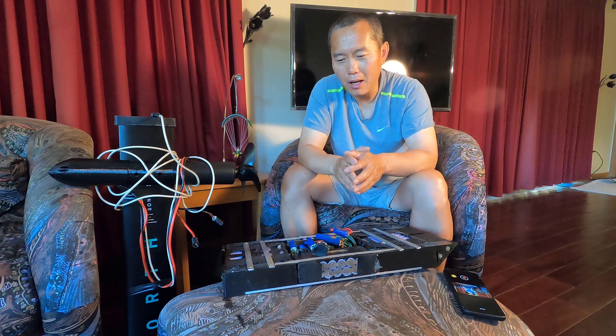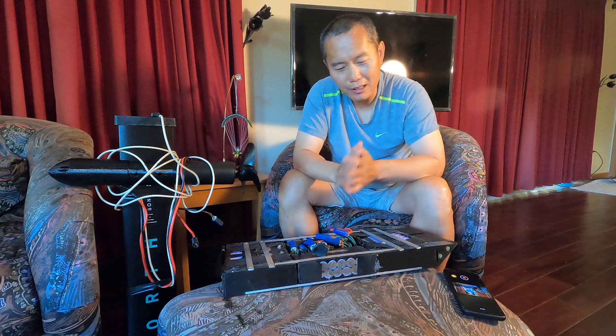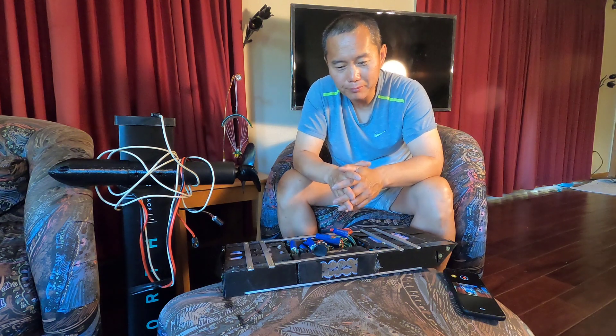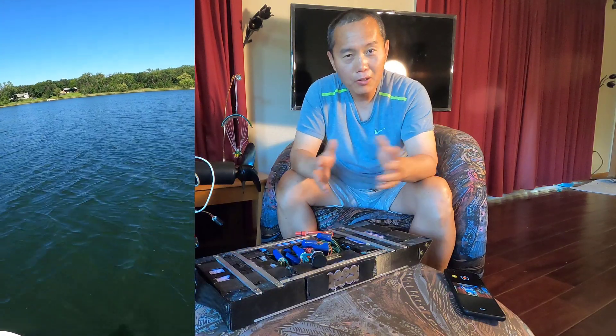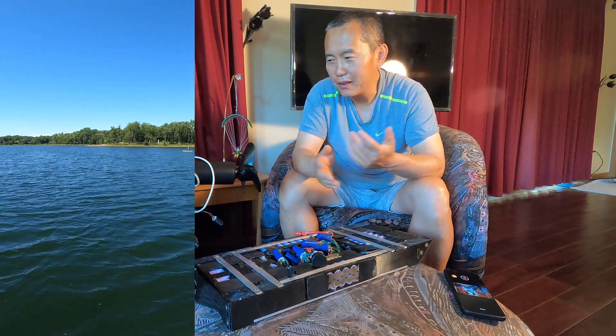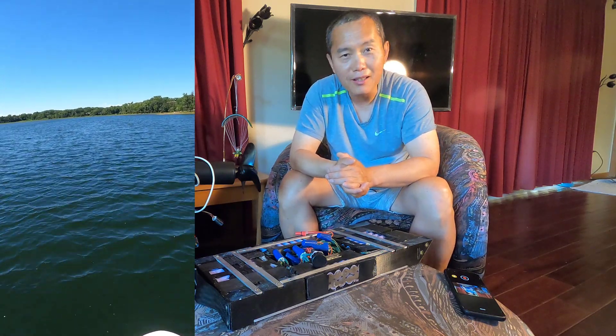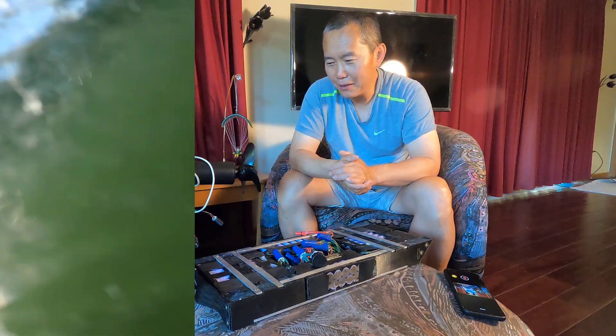So that's my update — I changed my mind. I don't want to put the battery under the water, under the board. I'm not really good on the foil right now, but I can still ride a little bit, and I'll keep riding and getting better.